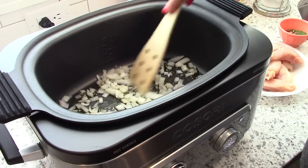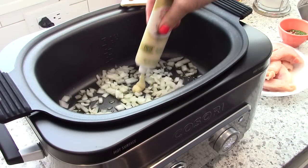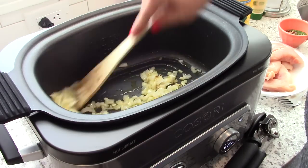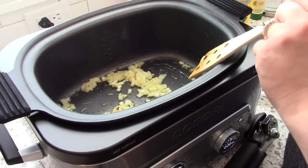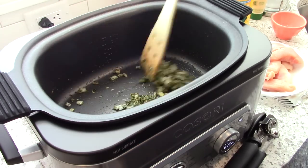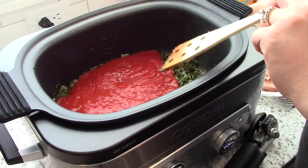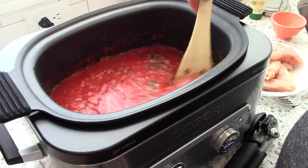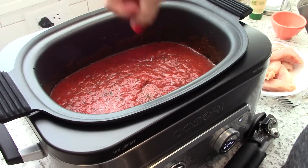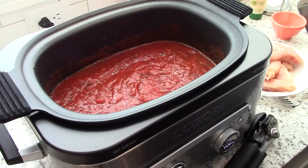To get started, set the multi cooker to sauté, add some olive oil, and add your chopped onion and garlic — let those soften. Once softened, add your herbs: dried basil, oregano, parsley, and red pepper flakes. Sautéing the herbs really gives it a depth of flavor, so I definitely recommend that step. Then add the two 28-ounce cans of crushed tomatoes — this will be your marinara sauce. Add salt and pepper to taste.